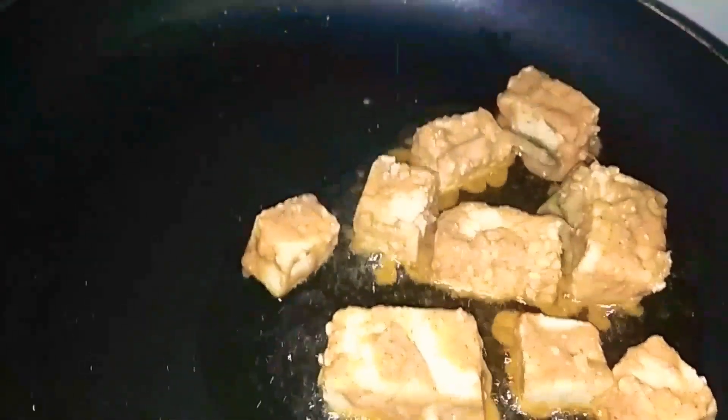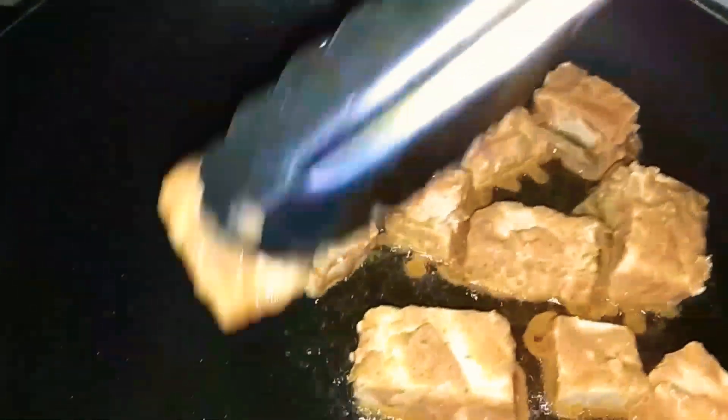Now I will dry it. Let the heat go in and out a little bit. As you can see, I will turn it all over now.